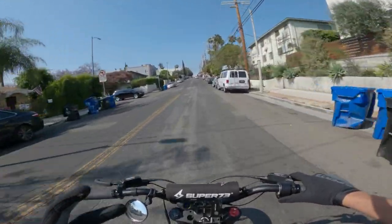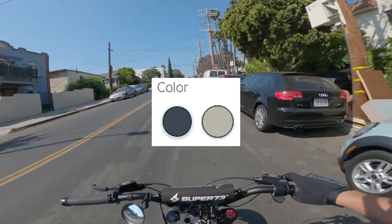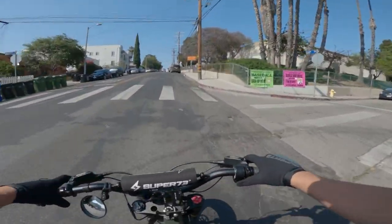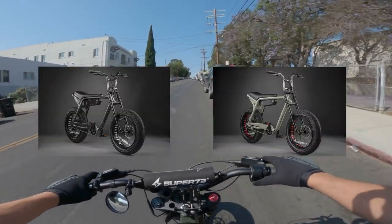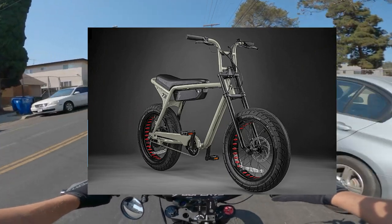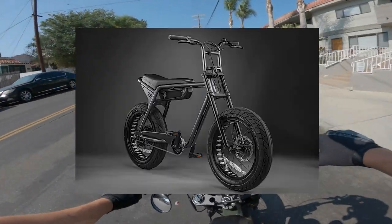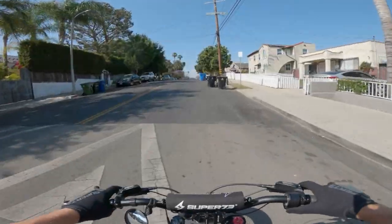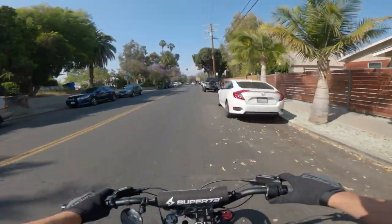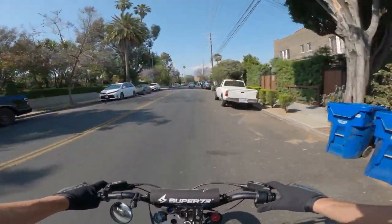It also comes in two colors: Moonrock, which is like a white, kind of light gray, and Storm Gray, which is a darker gray. It has lizard tires — it's like a street kind of tire. It looks amazing, I'm not going to lie. It's very cool with an updated design.